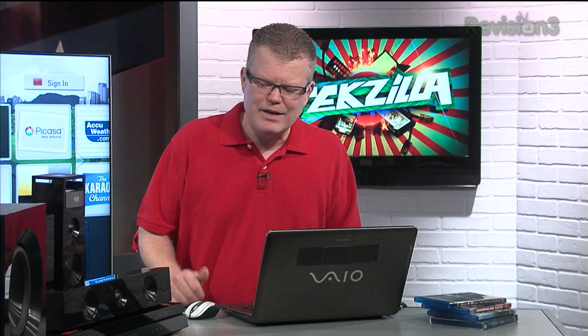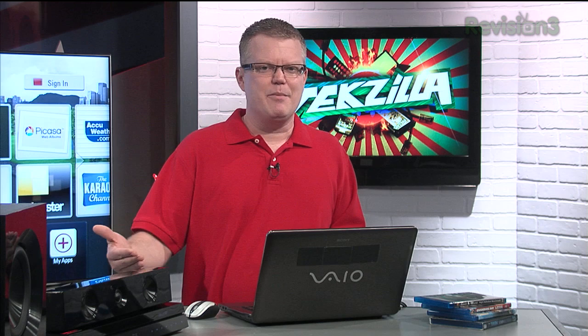My big problem with this machine: most home theater gear I look at nowadays includes a calibration microphone that will help verify your speaker setup and balance audio volume and timing of the speakers. This doesn't include one, and that's a pretty basic feature I'm finding even on entry-level products. Also, the HDMI switch built into this system is not automatic switching, and switching between the HDMI ports is cumbersome.